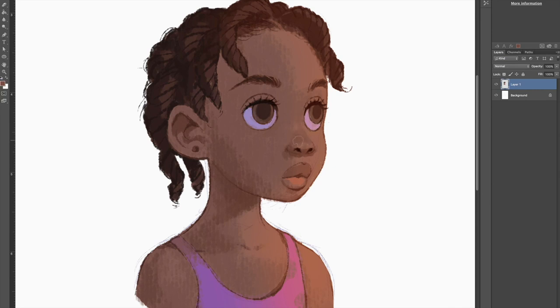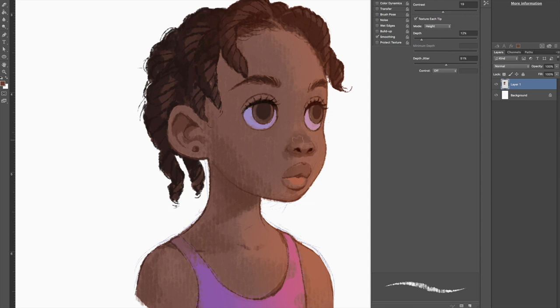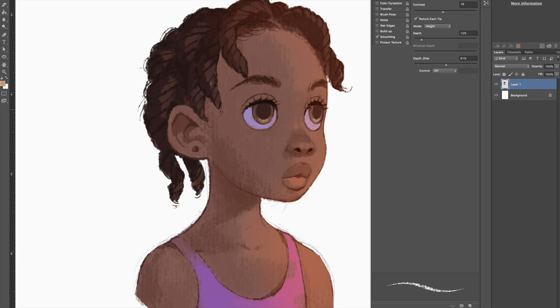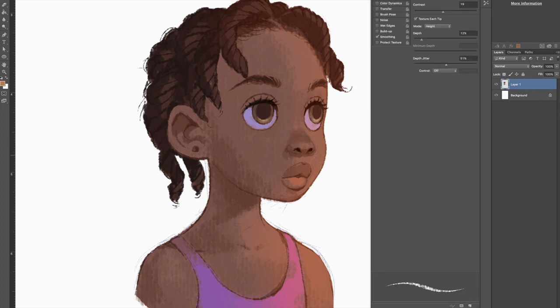That part of her nose looks kind of empty and I want to press it in, so let me add a bit of shade so that it looks defined. A bit of light to define the eyes and some light to better define the slopes of her face.